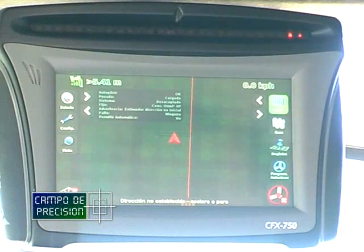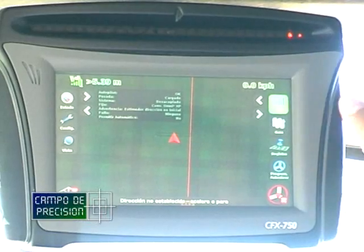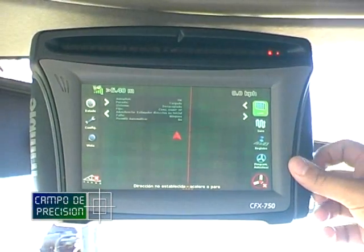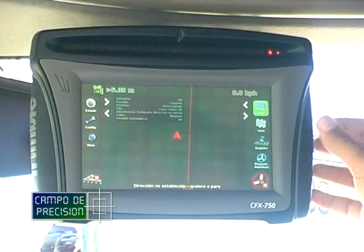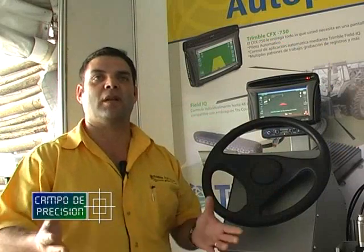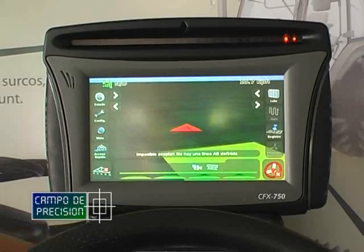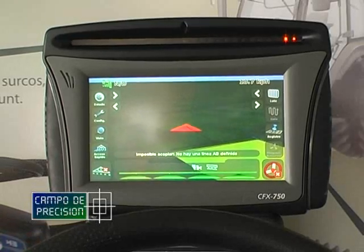Muchos de ustedes están familiarizados con lo que es una barra de luz. Esto vendría a ser lo que nosotros consideramos la sexta generación, pero ya no consideramos que es una barra de luz, sino que es una computadora de agricultura de precisión de campo. Si ustedes se fijan, acá tenemos el triángulo, que es de utilización normal en todos los equipos de guía, pero nosotros tenemos la capacidad de configurar esa información basada en el tipo de implemento que usamos.